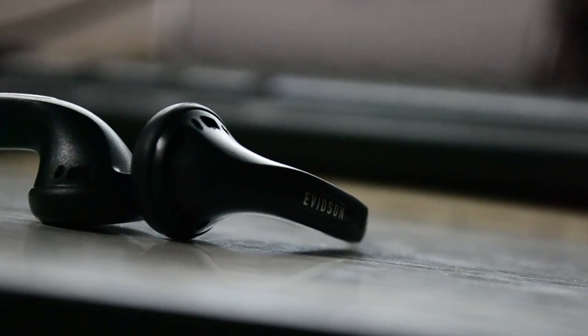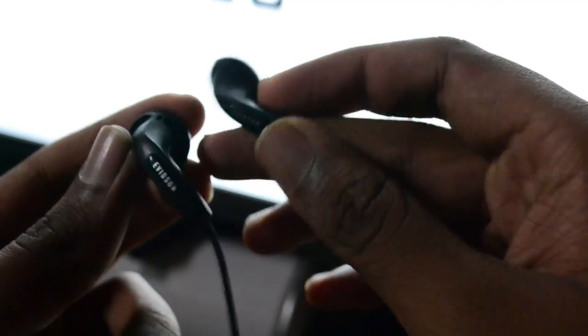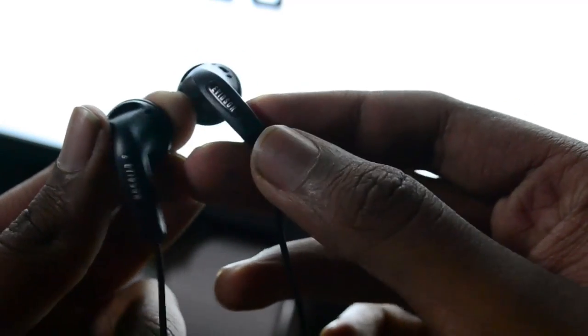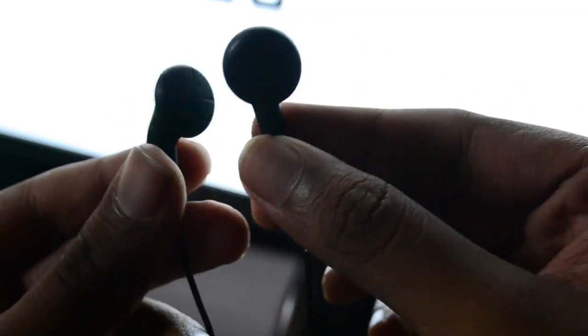They deliver almost all of the highs and lows and bass perfectly. These are great at noise isolation, perfectly engineered with enhanced sound reproduction for the music enthusiast in everyone. These are compatible with all computers, tablets and smartphones.